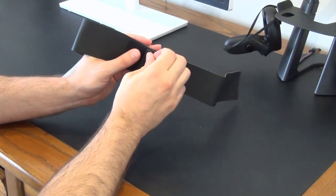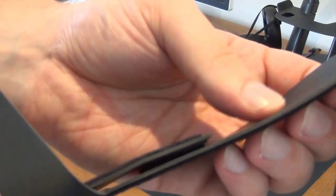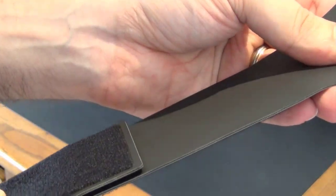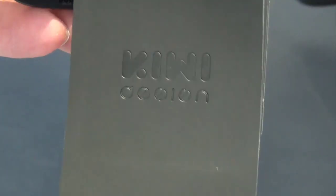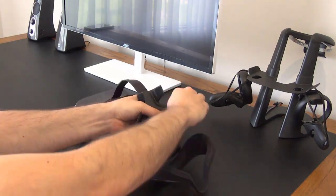You've got these velcro tabs here which help attach to the Quest itself. The band itself is quite thick and you can tell just from feeling it and pulling on it that it's not going to break easily. There's a Kiwi Design logo on the outside.